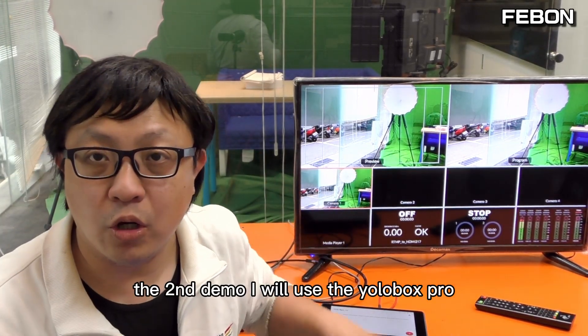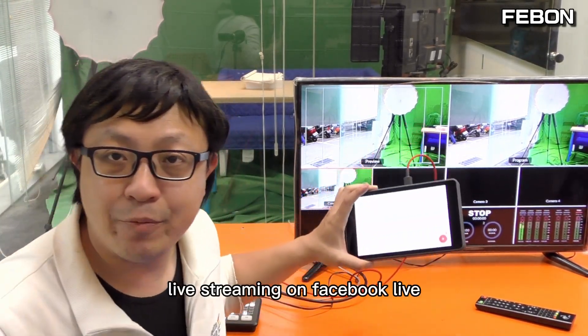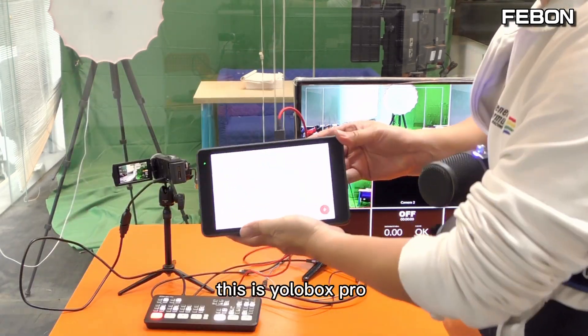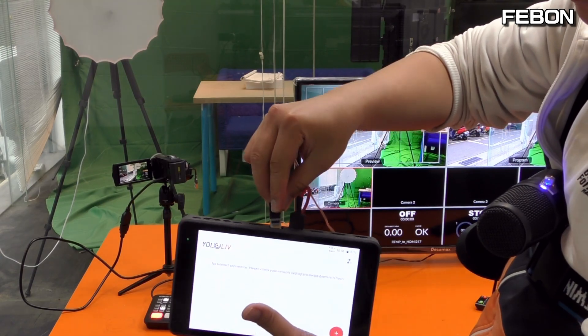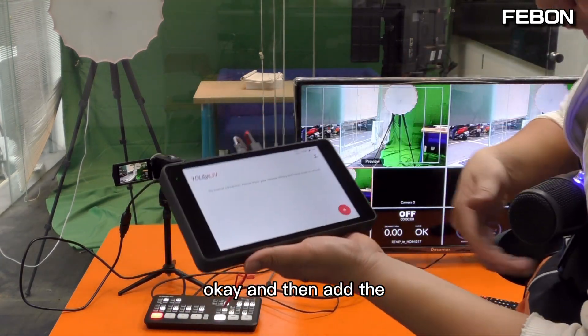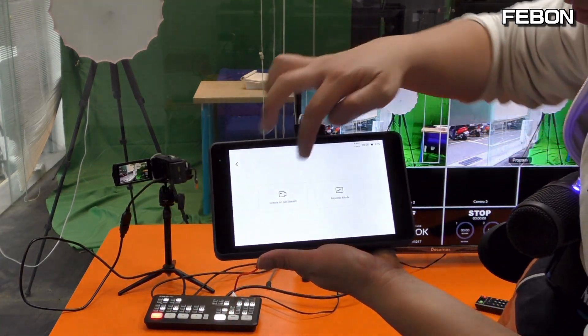The second demo: I will use the Eurobox to live stream to Facebook live. I connect to the Ethernet, and then I set up the live streaming.